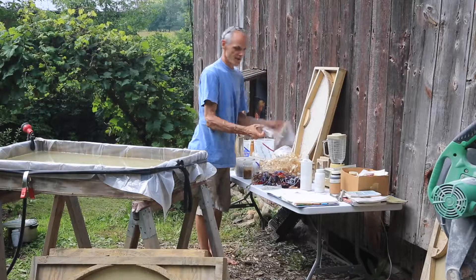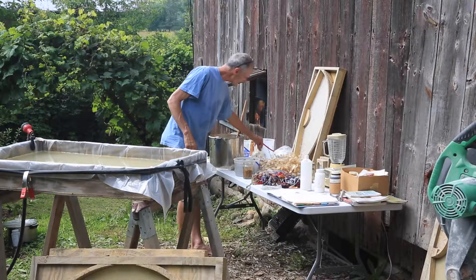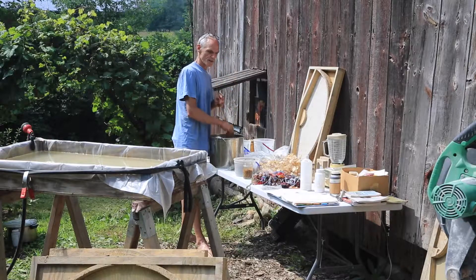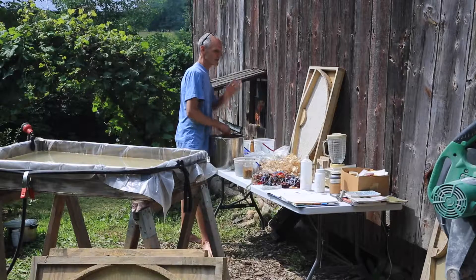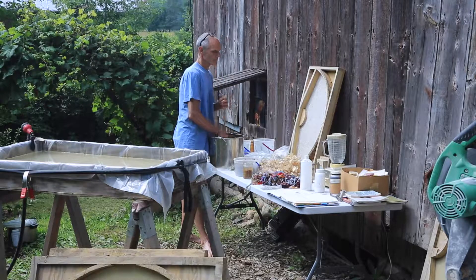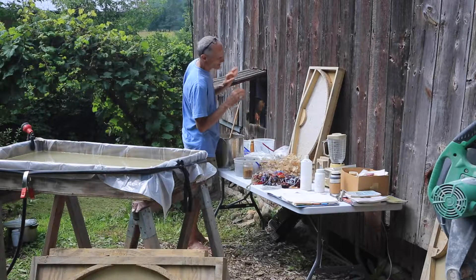I've also got some feathers that Vince gave to me. Milkweed is kind of fun to put in. This is some fiber that I had in the freezer left over from last fall — it was ready to go, pigment included. So I thawed it out and yesterday put the frame in the water, spread it out, and let it dry. So it's actually ready to come out of there.